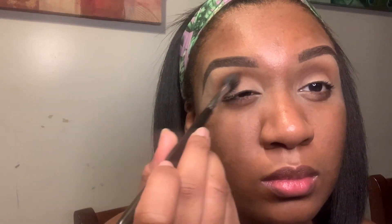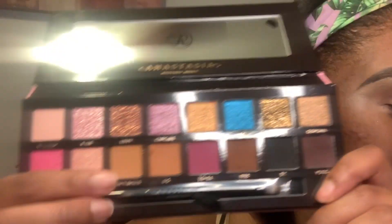So the next shade I went into was 1988. I'm putting 1988 a little bit over OG and I'm just kind of deepening up the crease, adding more depth to the eye. And I'm just blending and blending and blending some more. We're all about diffusing the eye, making everything look really nice and diffused.